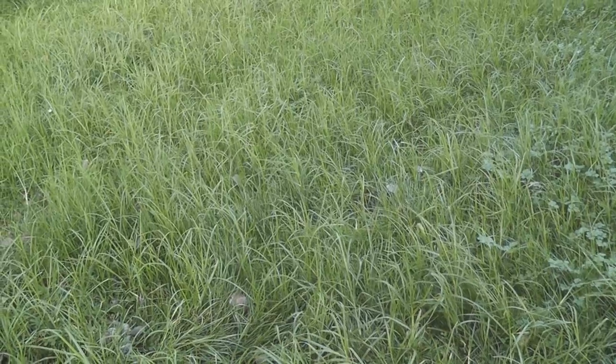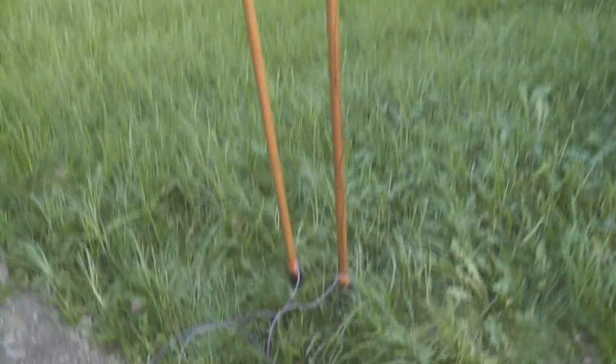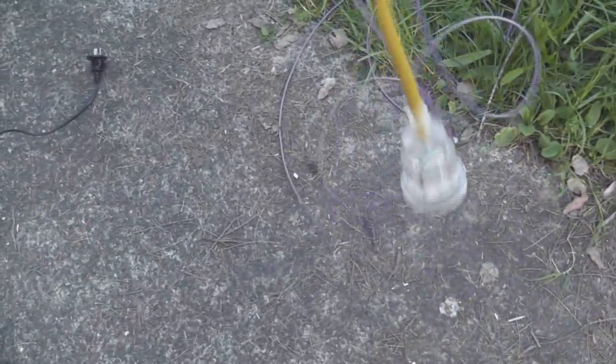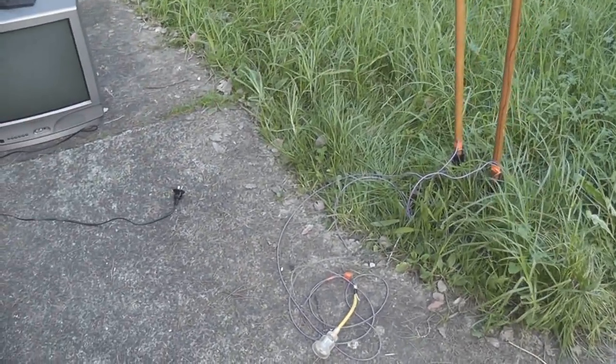This is Rodalko again, and I'm just going to prove I'm running a TV set from the garden. This is a grass-powered, soil-powered TV set, and it does work, believe you me. We've got grass — a fantastic source of power. I've got a TV set here, a lead, these two probes, these poles, and at the end of the lead I've got a plug. Let's power this TV from the grass.